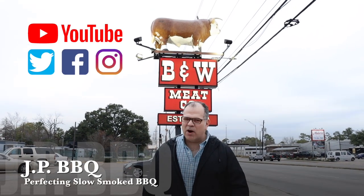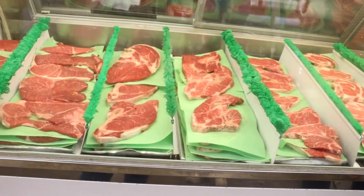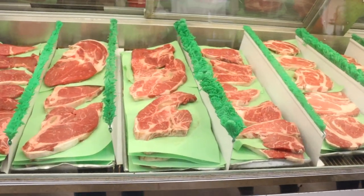Hey, what's up guys? Welcome back to JP Barbecue. I appreciate you guys tuning in. Coming all the way from Houston, Texas off the Shepherd. I'm at the famous B&W Meat Company. It's been here since 1959. We're gonna go inside, check out this place. I'm gonna cook you up something really nice. You guys stay tuned. Check it out.